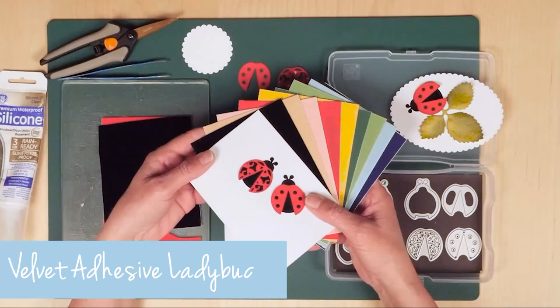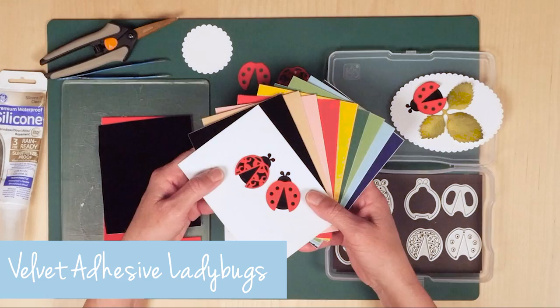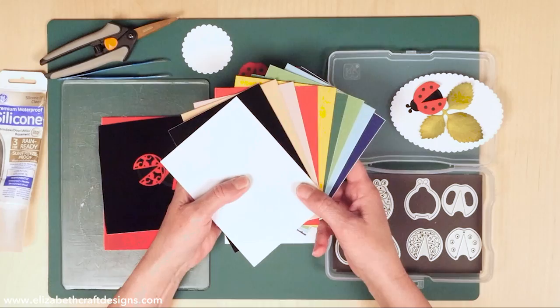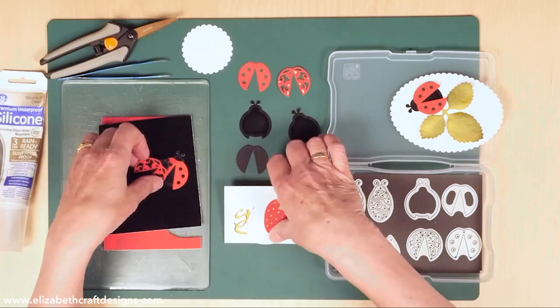Welcome to Technique Friday with Els. Today's technique uses the Ladybug die from Josette's Designs with the velvet adhesive sheets. I love it when that ladybug feels velvety, so that's why I use the velvet adhesive sheets. I use the sampler pack, which has all ten different colors in it and has adhesive on the back, so that's why it's so easy to use.